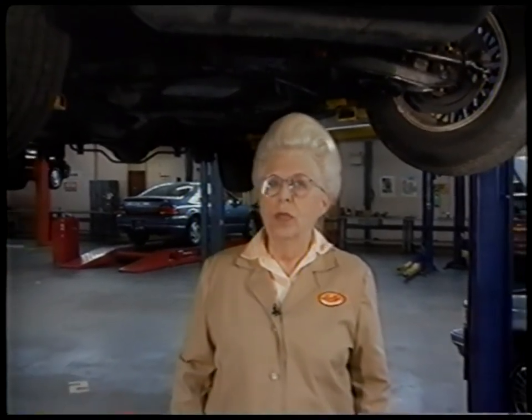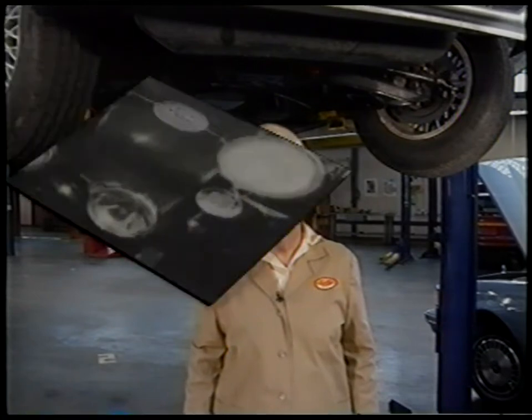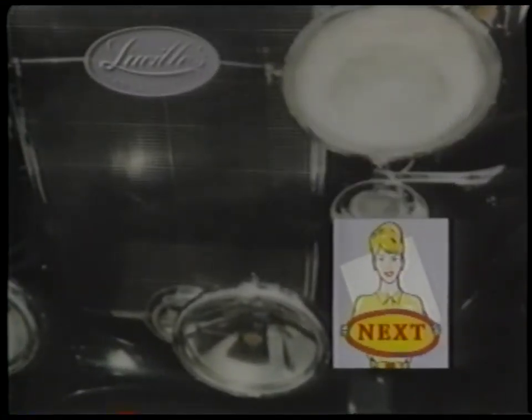A well-lubricated chassis is essential to a well-maintained car. Perform this service every three to six months. Make it easy by marking it on the calendar and having it done when you have the oil changed. Your car will thank you with a long life and a smooth ride. Discover the best way to wash your car by hand when we return.